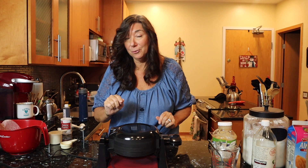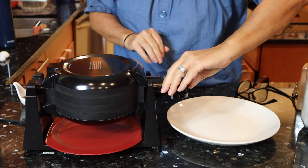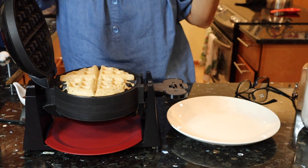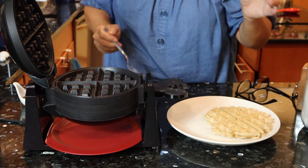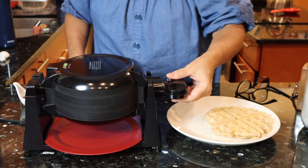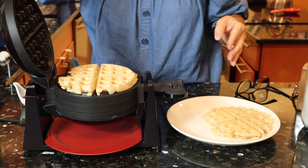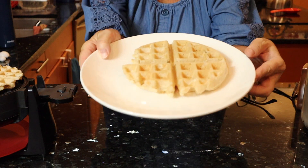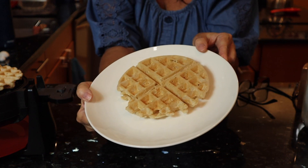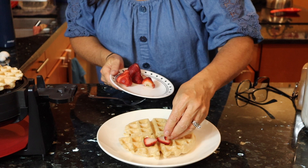Let's wait till the light turns green and check out our gorgeous waffles — I just know they're going to be good. Our waffles are ready. Oh, that's gorgeous. This is one happy camper. I can't wait to make my potato pancakes in here. These are absolutely gorgeous. I'm going to top mine with some fresh fruit — I got some strawberries. And honestly, this is like a dessert.